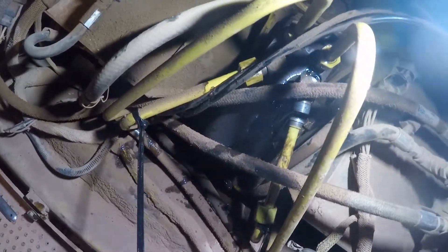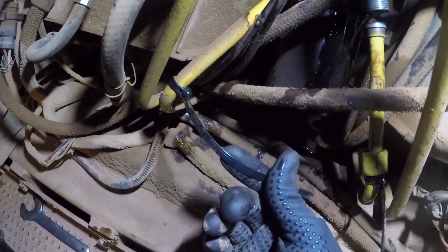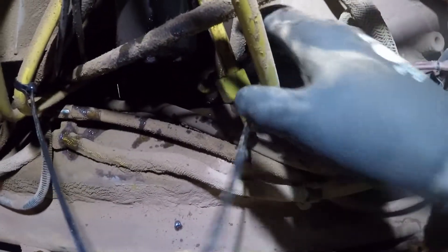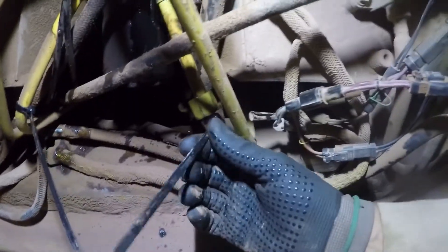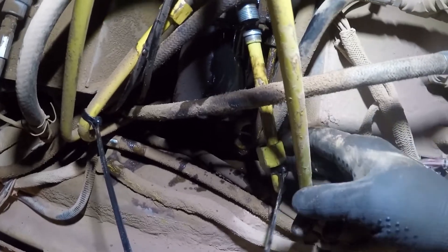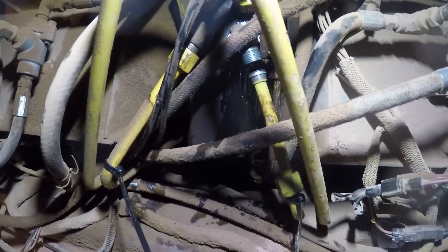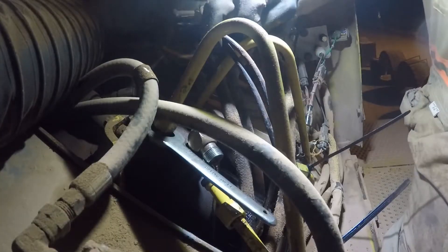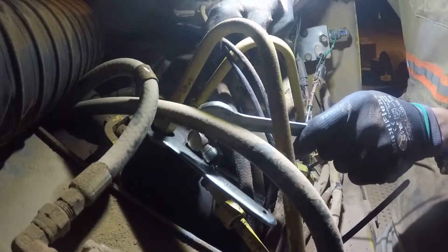These HMUs don't fail all that frequently, but they do fail enough to be on your radar. Mostly it'll be these hard lines that will crack just from vibration. One other thing — put a zip tie on these so when you crack the nut loose you don't want it to fall way up under the cab. That little zip tie keeps the nut from falling and getting way down in there, then you'd have to chase it around on the other end of the hard line working all the way back up.